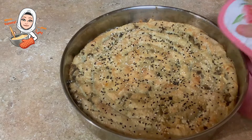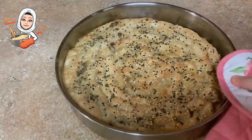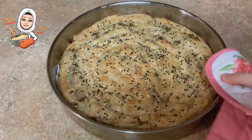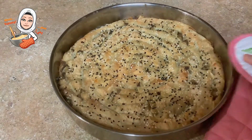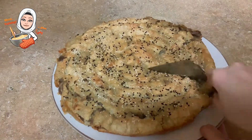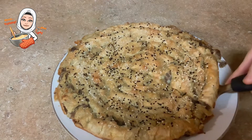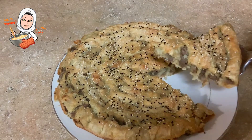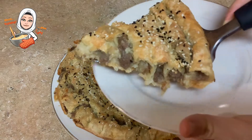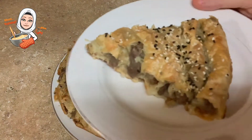Our tasty Burek is done. Let's take a look inside. Mmm, yummy. It's so mouth-watering.